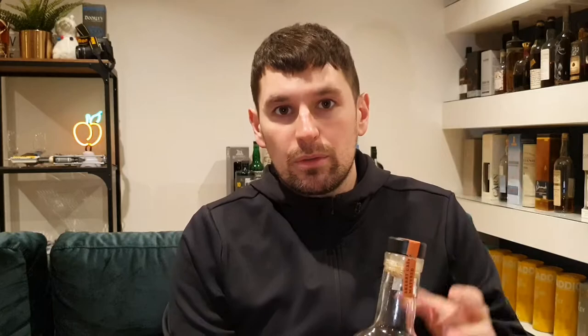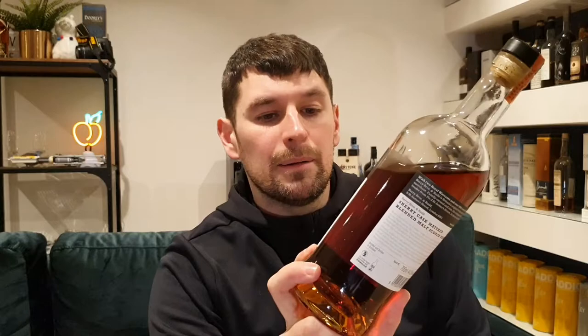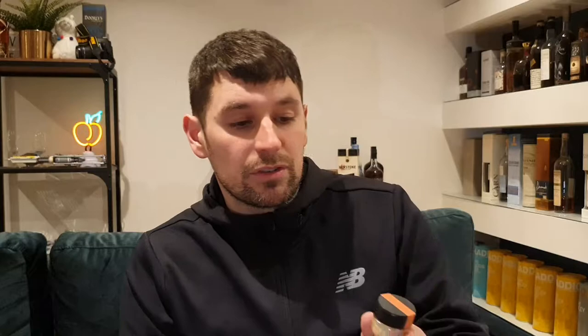Berry Brothers don't just do single malt bottlings — they have their own blended range as well as rum, cognac, and more. This is their sherry cask blended malt, and this is my third or fourth bottle over the last few years. It's 44.2% — I know it's sherry cask matured, but I believe it is not natural color, so I think there's added color. As for chill filtration, the bottle doesn't say, so chances are it could be chill filtered. It retails for under 40 quid.